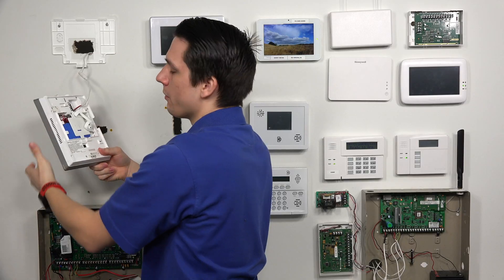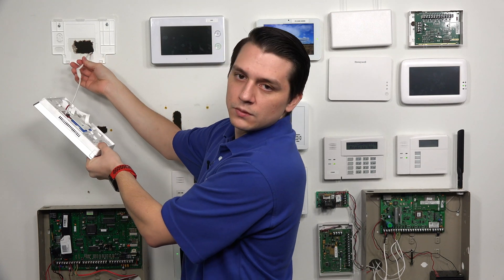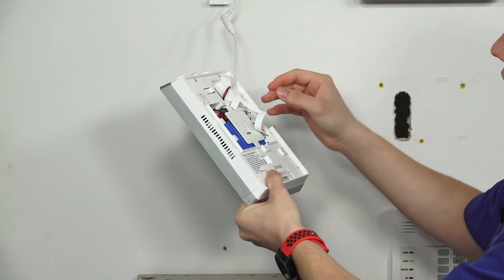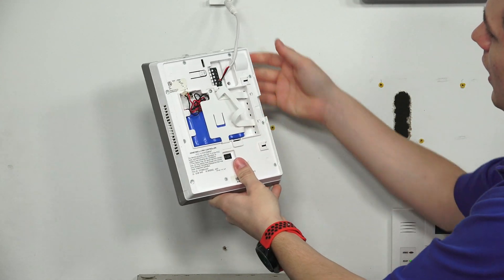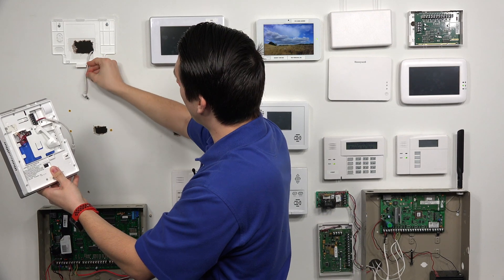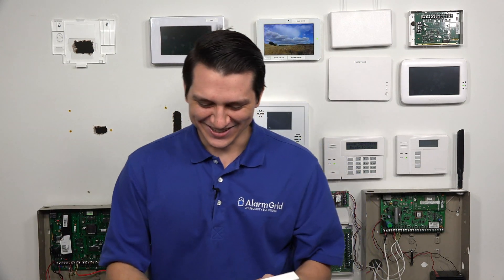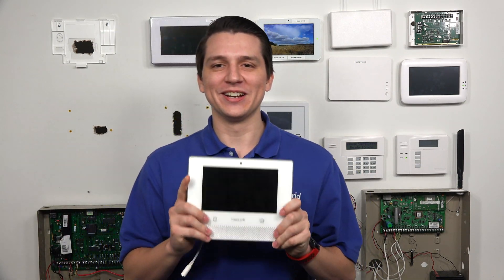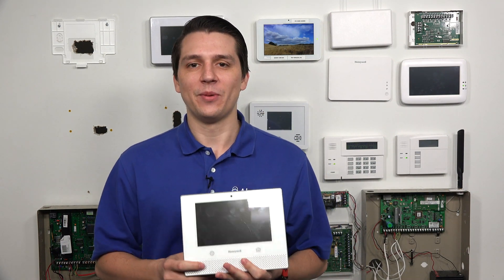Whenever you are doing anything with the battery backup or changing the power for the system, you always want to unplug the battery backup first and then unplug the power for the system. In this case, we'll unplug the battery backup and then since we have an LT cable, we're just going to disconnect that. Our Honeywell Lyric is now completely powered down because we unplugged the battery backup and the power for the system.